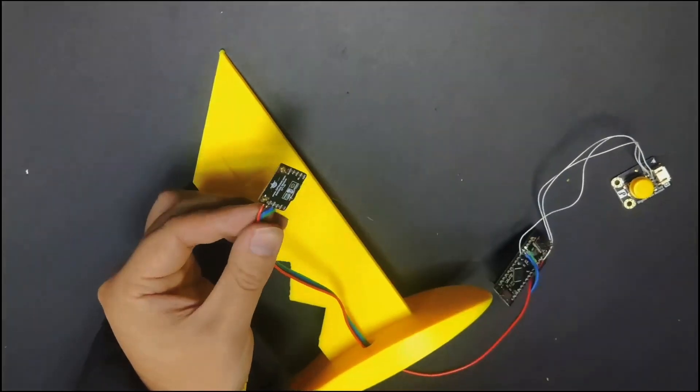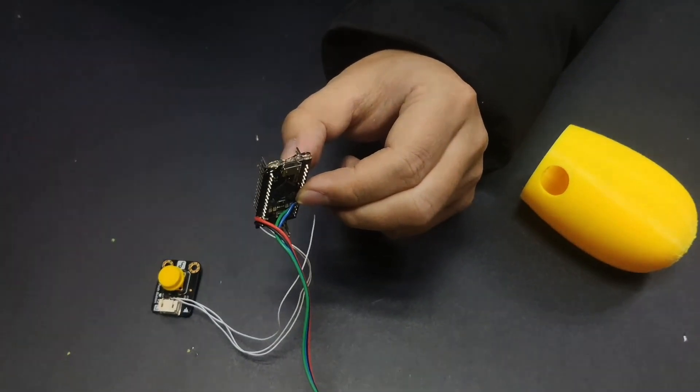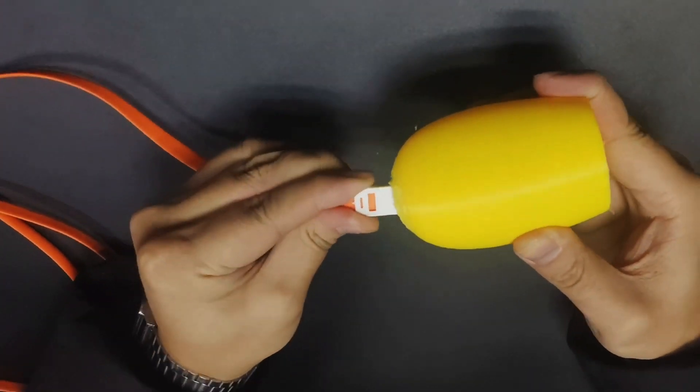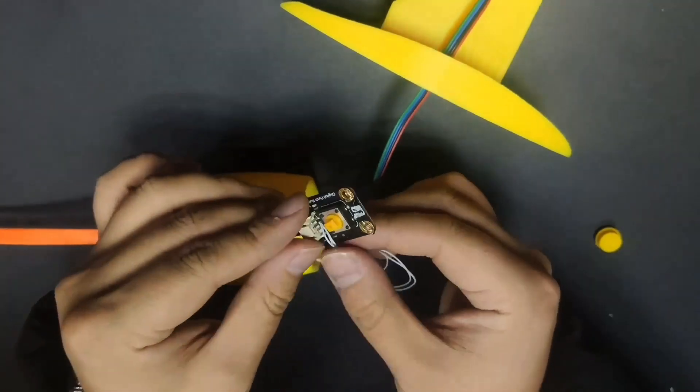The next step is to attach the non-axis acceleration sensor module to the knife handle with a hot glue gun. Then you need to put the hardware into the module. Next, just put the module together.